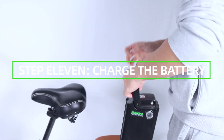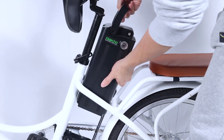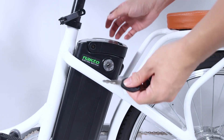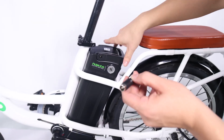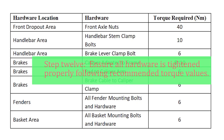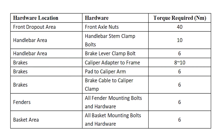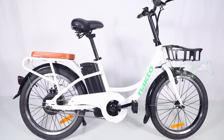Step 11: charge the battery and operate the electrical system once the battery has been adequately charged and secured to the frame mount. Your Nacto bike comes partially charged — we recommend you connect the charger input plug to the power outlet for three to four hours. The charger light will go from red to green when it is fully charged. Step 12: ensure all hardware is tightened properly following recommended torque values.